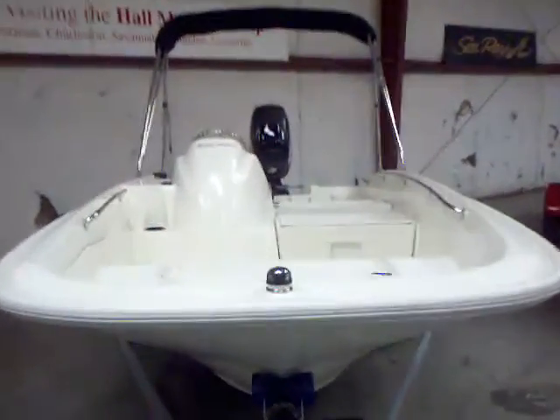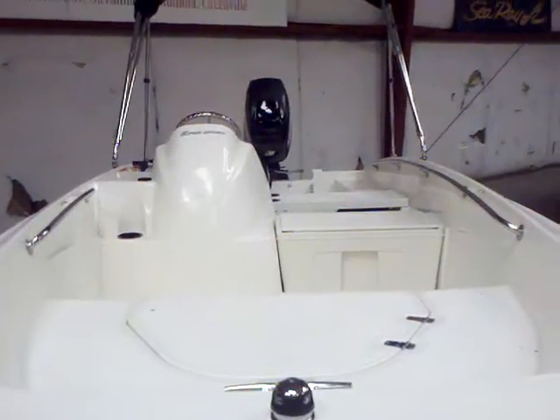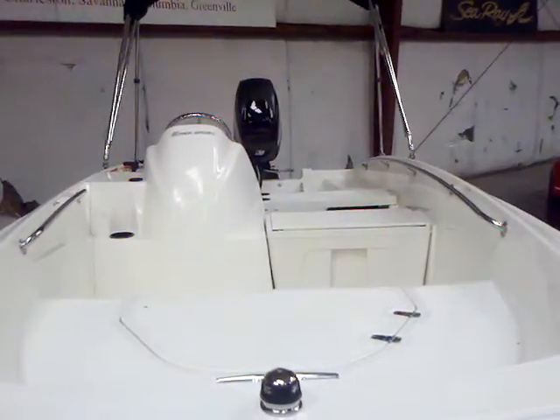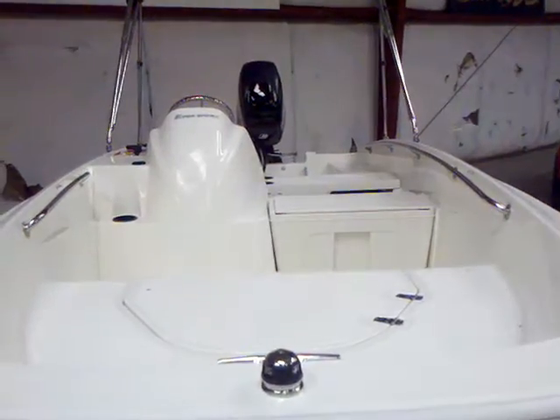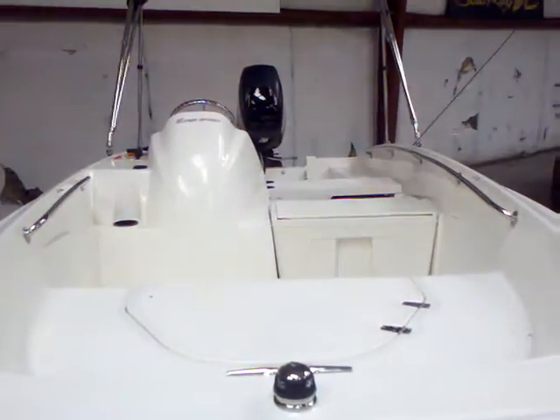Again, this is the 15 Super Sport and we've got this available here at Lake Wiley Marina. Call Matt Selhorst for more details at 803-831-2101, extension 630. Thanks a lot.